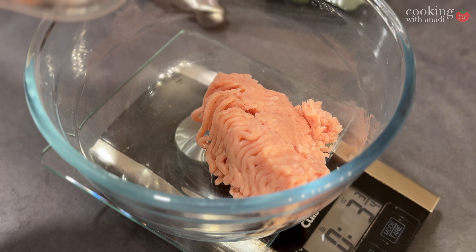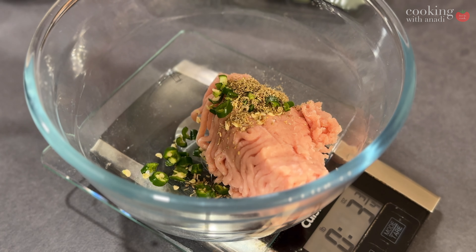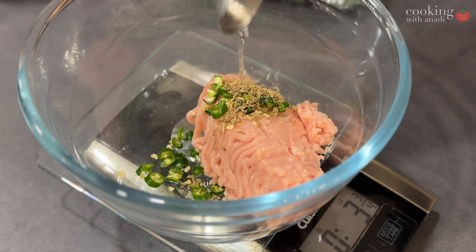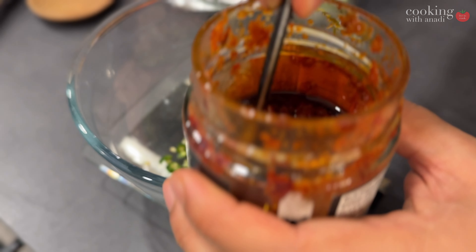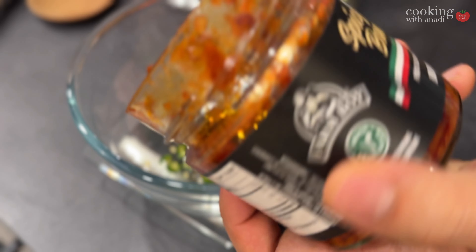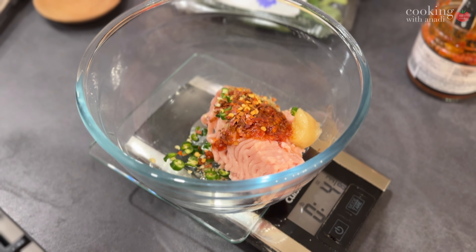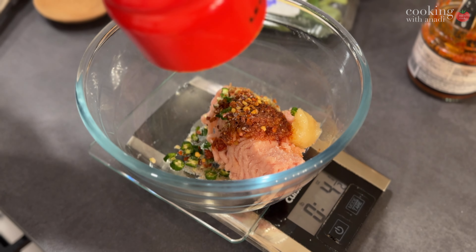You need that mince, some finely chopped serrano — I couldn't find it so I'm using Thai chilies, but serranos work much better as it's a little milder. Then add in those freshly ground spices, a bit of water, some honey, and then bomba or really chopped up Calabrian peppers if you can find that, salt, chili flakes, and pepper.